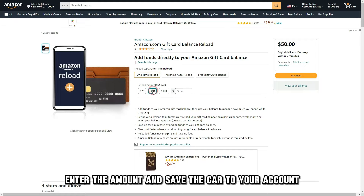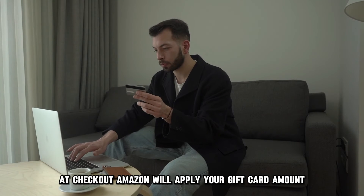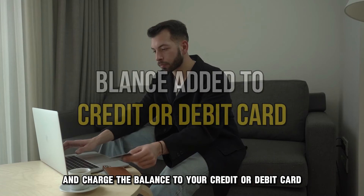Enter the amount and save the card to your account. Once done, make your purchase and proceed to checkout. At checkout, Amazon will apply your gift card amount toward your purchase and charge the balance to your credit or debit card.